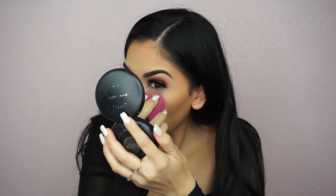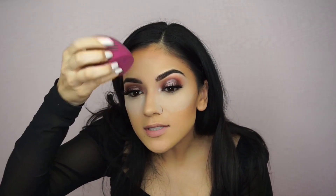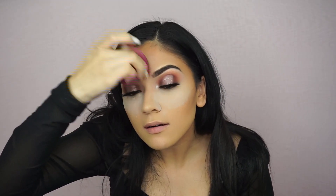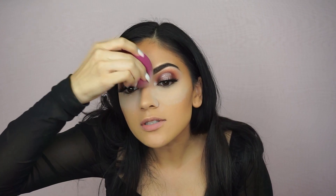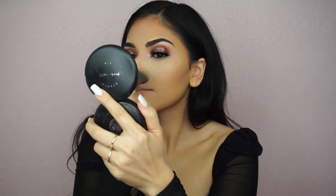I'm going to use the Lancôme Long Time No Shine in Translucent — one of my favorites. Just make the Popeye face. I'm going to set this area around my pores too, just pushing the powder in — not really baking, just setting. I'll set the rest of my face with the Studio Fix in C3.